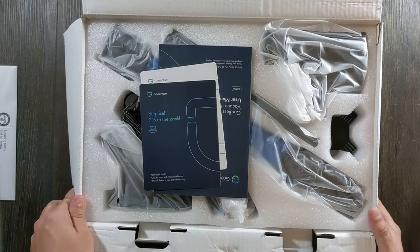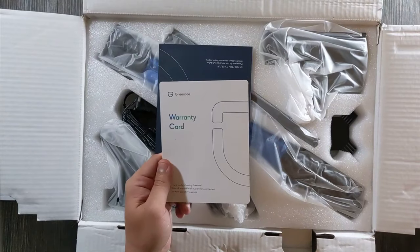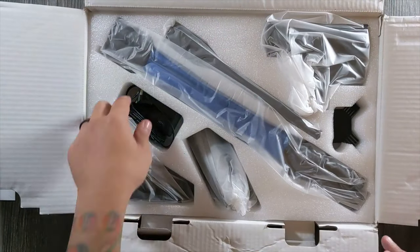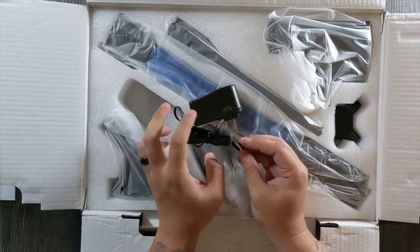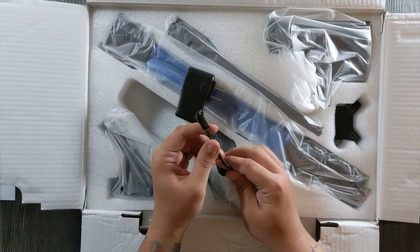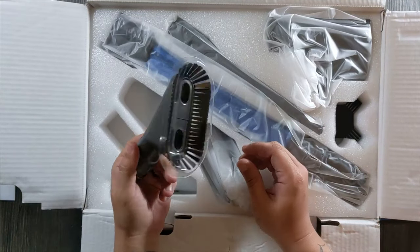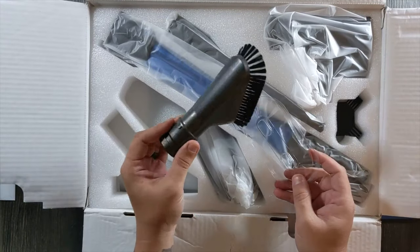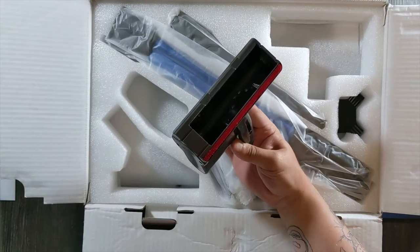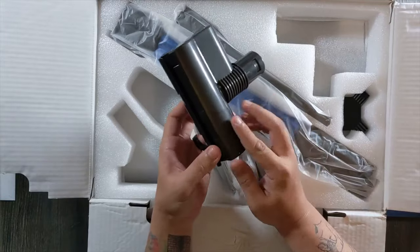I'm quite surprised at the packaging. There's a surprise flip to the back — if we leave a review we'll get two HEPA filters. Inside we have a warranty card and instruction manual. Let's take out the charger. Sadly it's not a USB-C type charger, it's a regular proprietary plug, but I think you could buy one of these at another store if you needed one. There's also a corner cleaning tool, and none of this feels like cheap plastic.